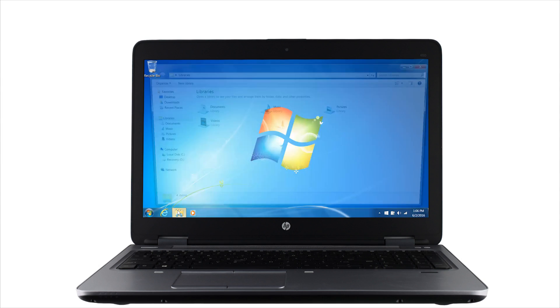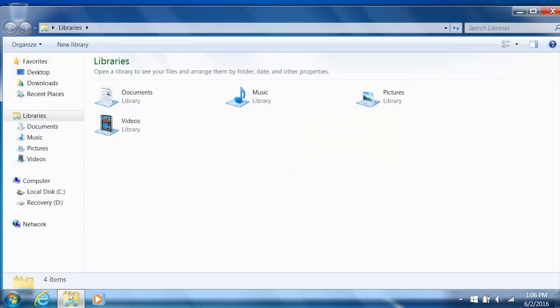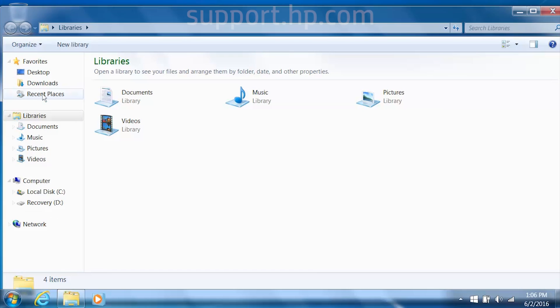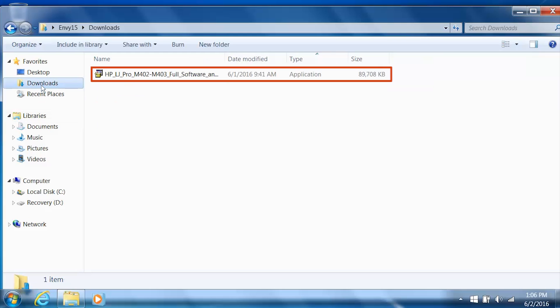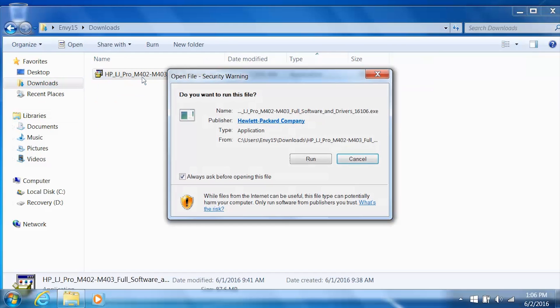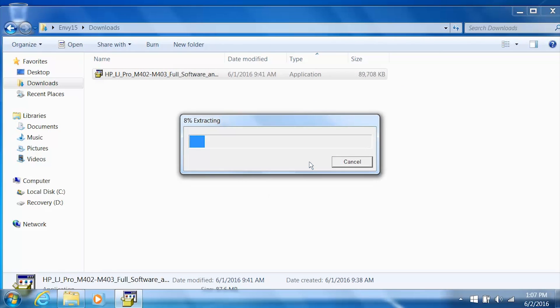From your computer, navigate to the driver installation file that can be downloaded from support.hp.com. Double-click the file to open the installer. During the installation, Windows might ask you to confirm if you want to open the file or allow changes to be made to your computer. Click Run, Continue, or Yes to continue the installation.